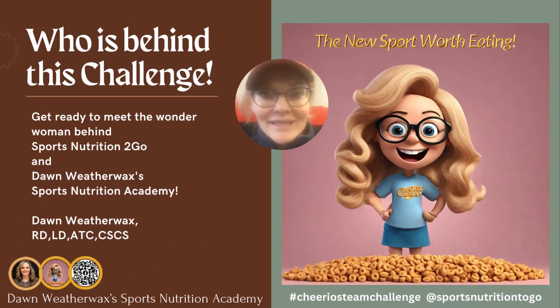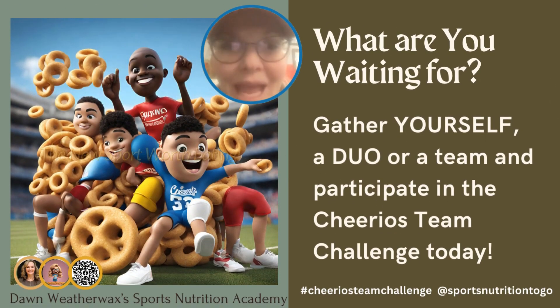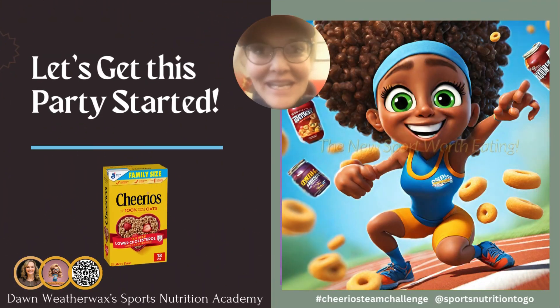Who is behind this challenge? That's myself, Dawn Weatherwax, the owner of Sports Nutrition to Go and Dawn Weatherwax's Sports Nutrition Academy. I'm a registered, licensed, and sports dietitian, athletic trainer, and strength and conditioning specialist. The goal is just to bring the fun back into eating healthy again — it is definitely a new sport worth eating. What are you waiting for? Gather yourself, a duo, or a team and do the Cheerios Team Challenge. Hashtag Cheerios Team Challenge at Sports Nutrition to Go. Let's get this party started.